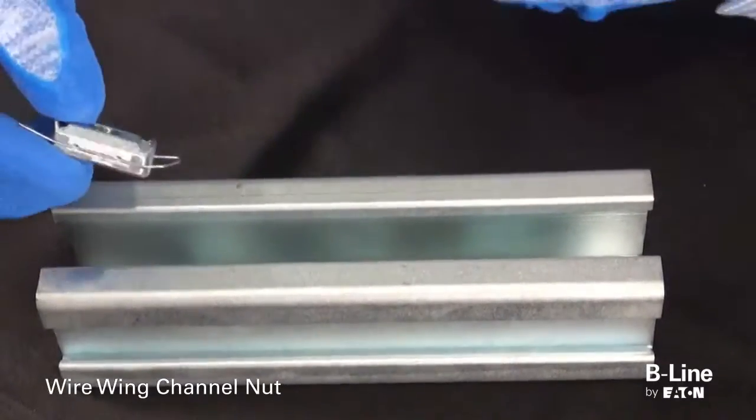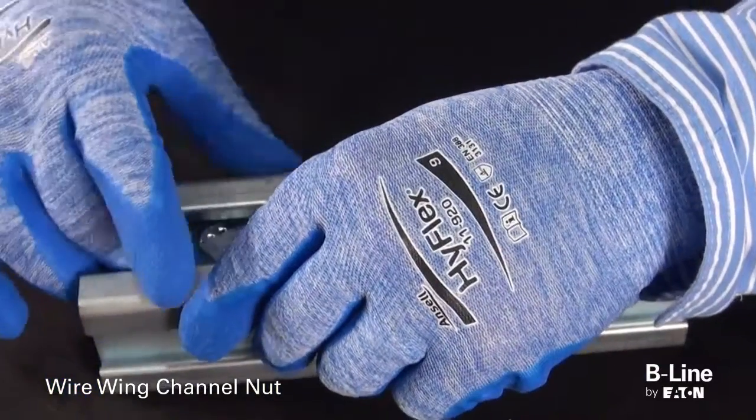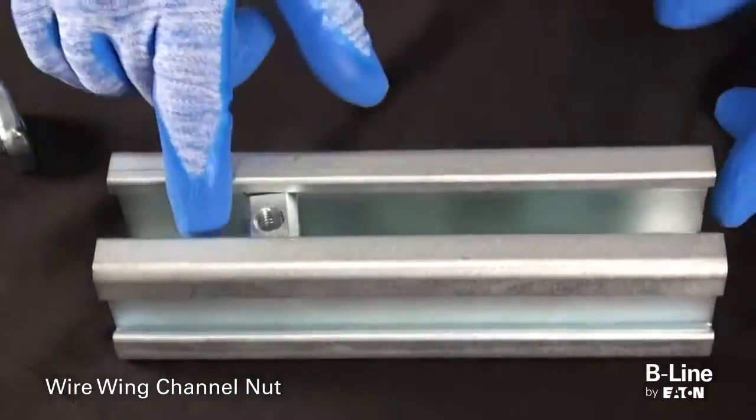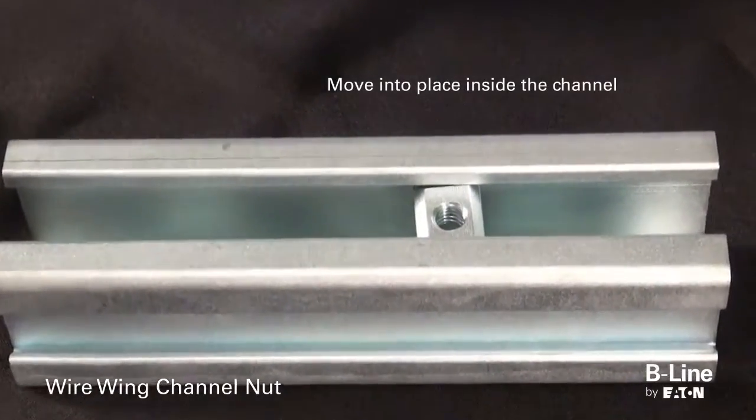Next is the four-dimension wire wing channel nut, which is an alternative to the traditional spring series channel nut. On the 4D22 strut, place the wire wing nut into the open channel and make a quarter turn to engage. Now it can be moved into place.